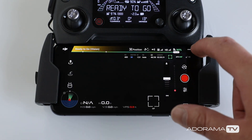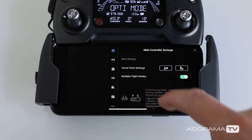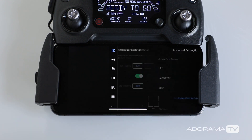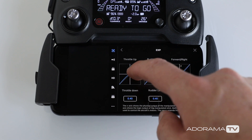Let's get to the Expo settings. We're going to tap on the top right hand side of the screen where you see the three dots. We're going to go to the aircraft icon, scroll down and choose advanced settings, and then click on the Expo option that you see there.